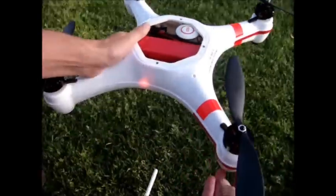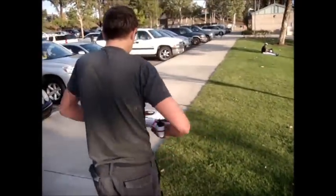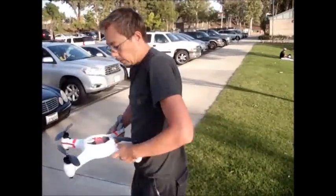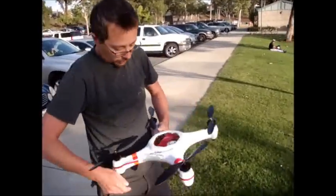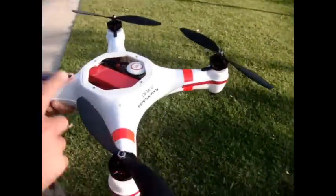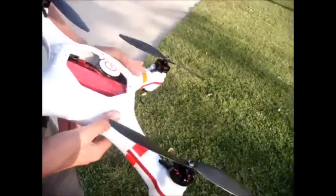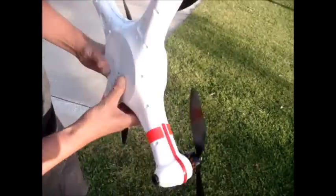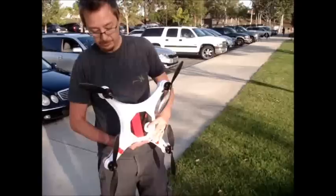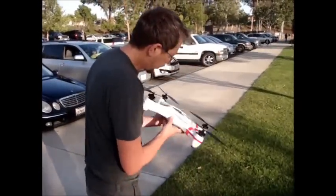Here we go. We're going to pick up the quad and rotate it 360 degrees at our waist. Once you go 360 degrees, you'll see the orange light turn to green — right there. Then we're going to turn the quad with the nose out and down.